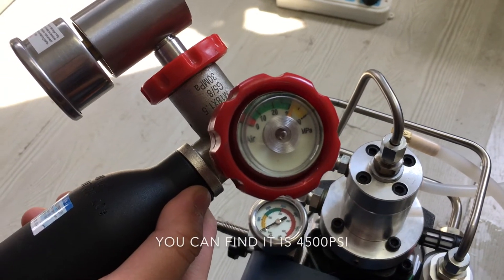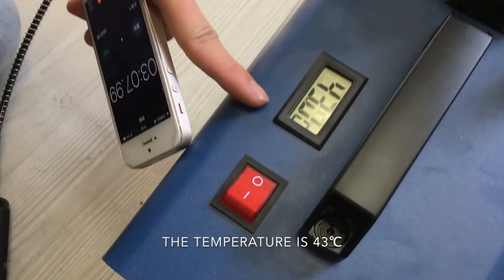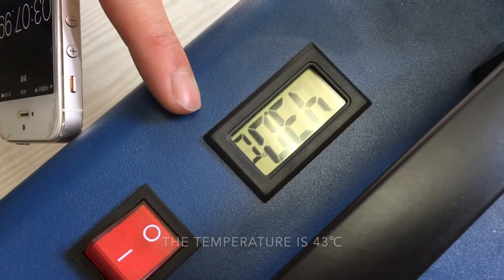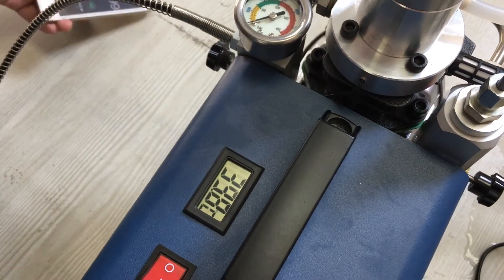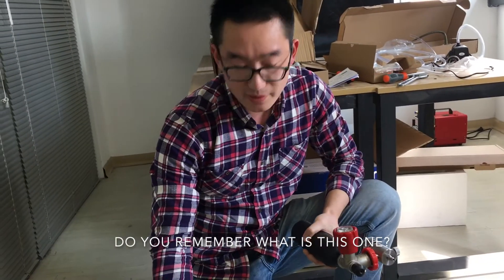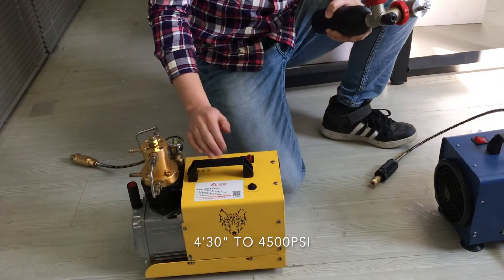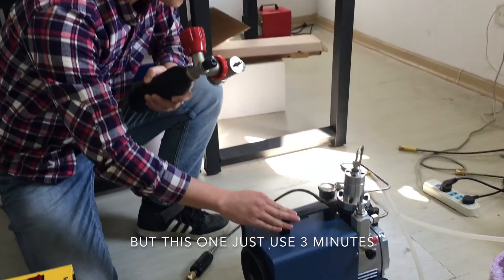You can find it's up to 45 psi and the temperature is 43. What's the time? Just 3 minutes — 3 minutes to 45 psi. Do you remember the yellow one? It took 4 minutes and 30 seconds. But this blue one just uses 3 minutes.